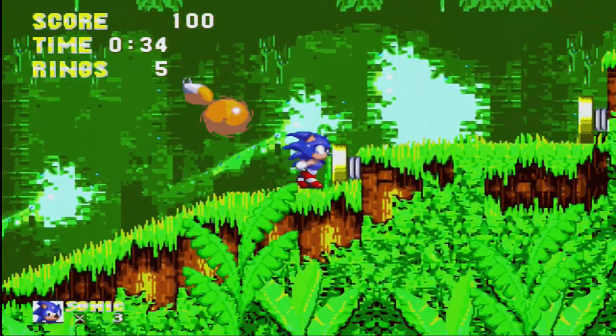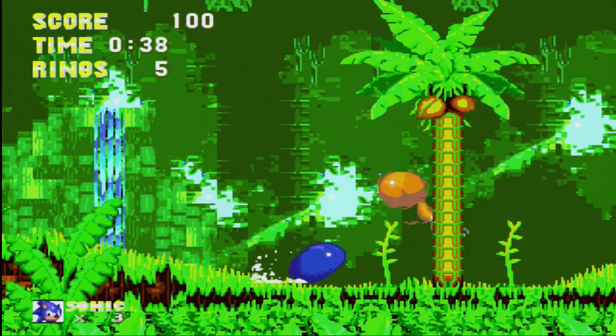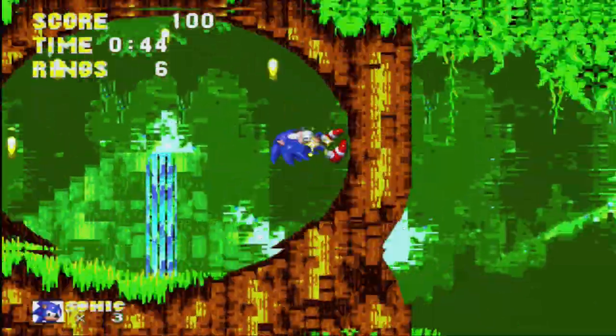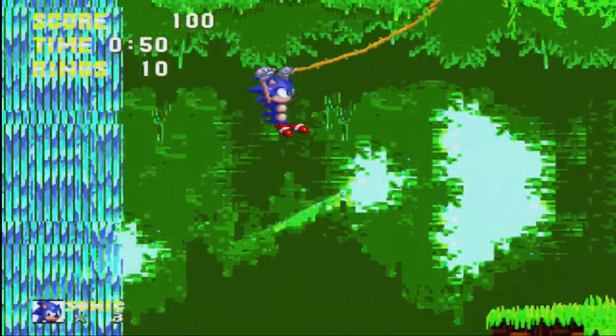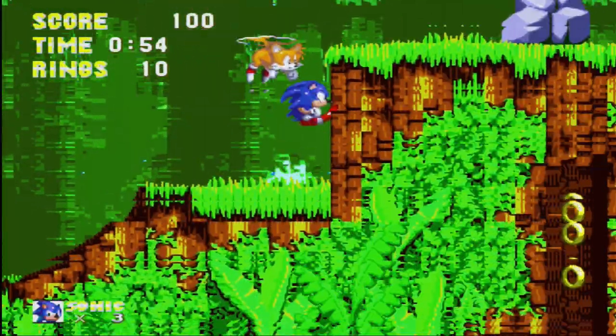This one plays a little bit better than the other one in the main port. Since I'm using an arcade stick instead of a controller it feels a little weird playing this, but at least the actual Genesis ROM plays okay.